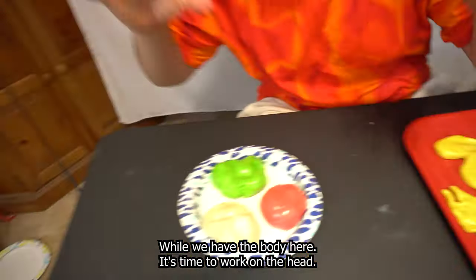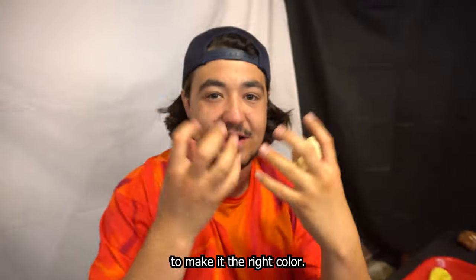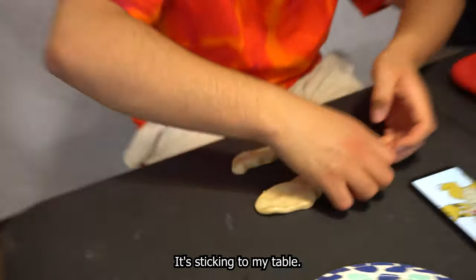Now that we have the body, it's time to work on the head. This is the white we're gonna use for the mouth. We have to add a little bit of brown to it to make it the right color. I'm building up the mouth right now but we're running into a problem — it's sticking to my table.